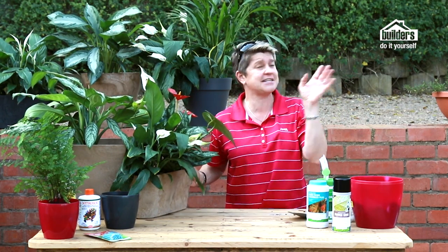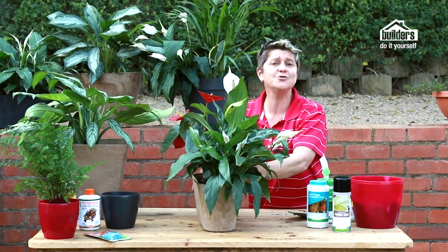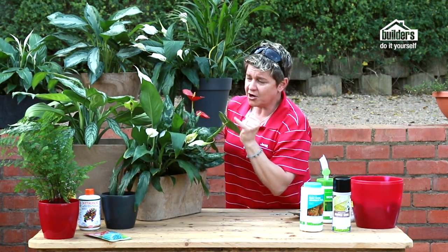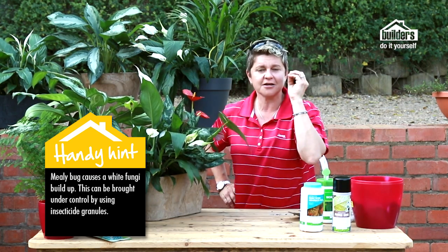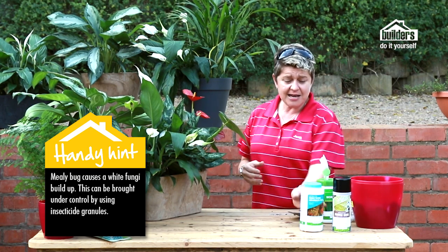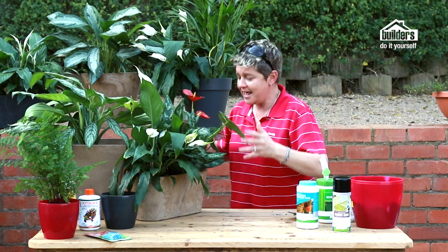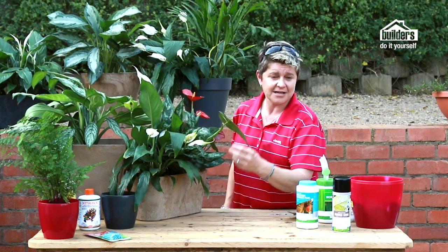Don't think you're helping your plants by taking them outside for fresh air on a nice day — you'll kill them. Leave the pot plant where it is in the home. A common problem is white fungi growth that looks like cotton wool — that's mealy bug. You can get rid of it using insecticide granules: sprinkle a little around the plant and it gets taken up to kill the mealy bug.